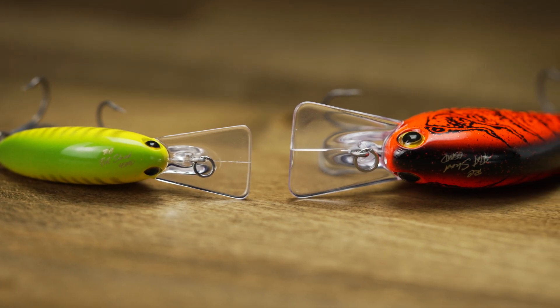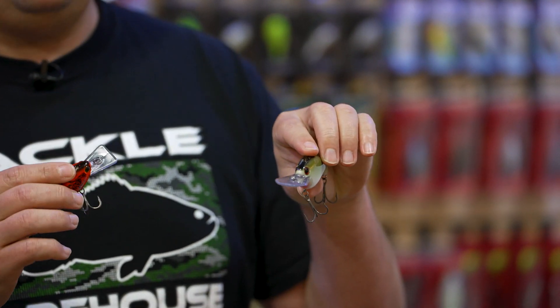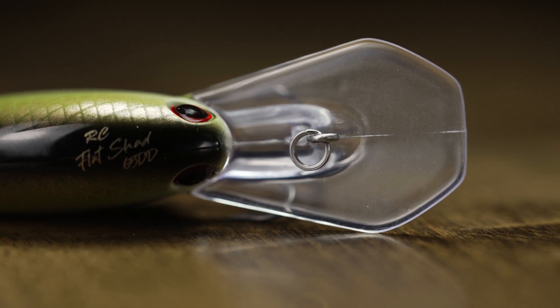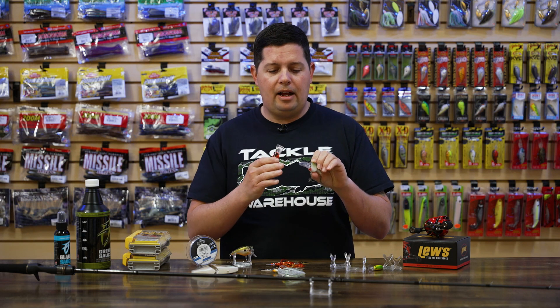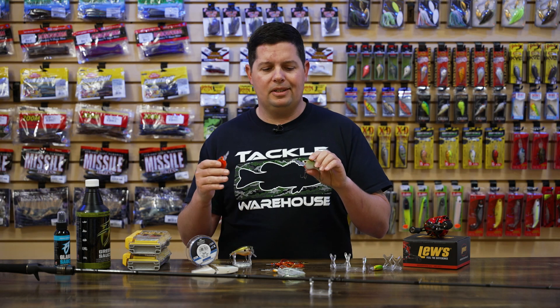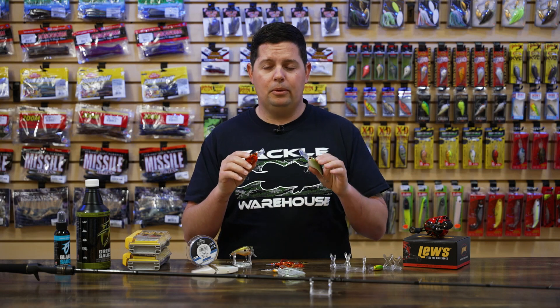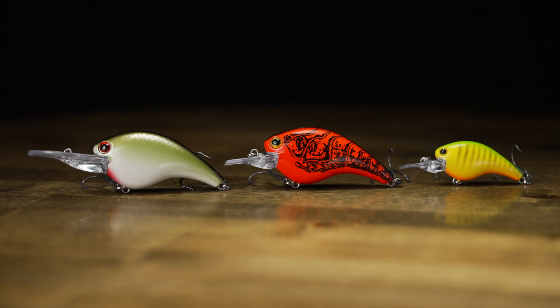If you're looking to go a little bit deeper, they have a 65 size that has an elongated coffin style bill on it, which will get you down kind of that 11 to 14 foot range. Going to be great for reservoirs — if you fish a little bit deeper water, this is the one you want. That coffin style bill gives you a couple more deflection points and helps it ricochet off of rocks and stumps and things like that. Awesome crankbaits with some really cool colors, and Rick Clunn is one of the most legendary anglers of all time.